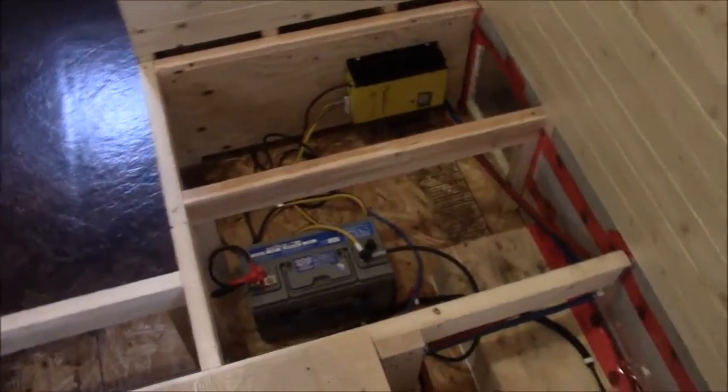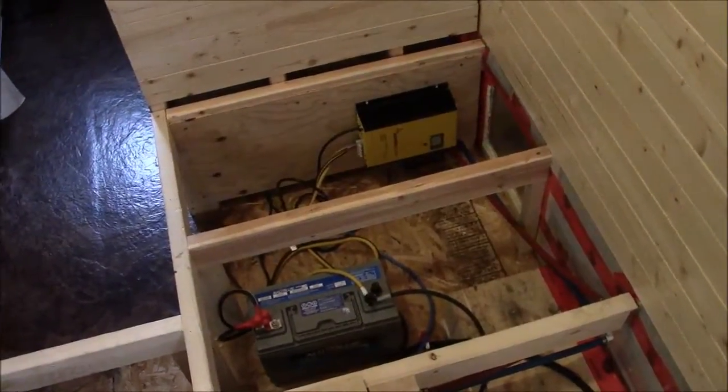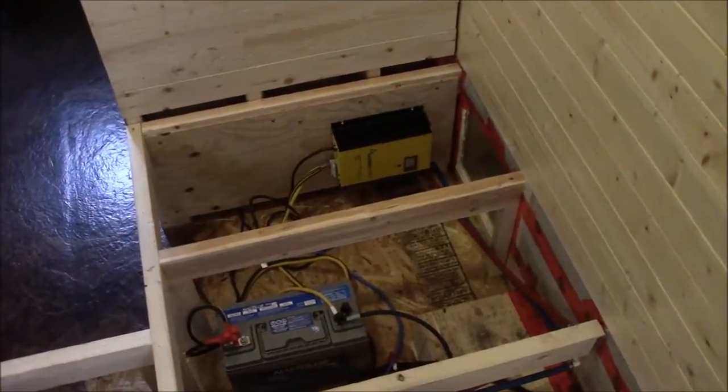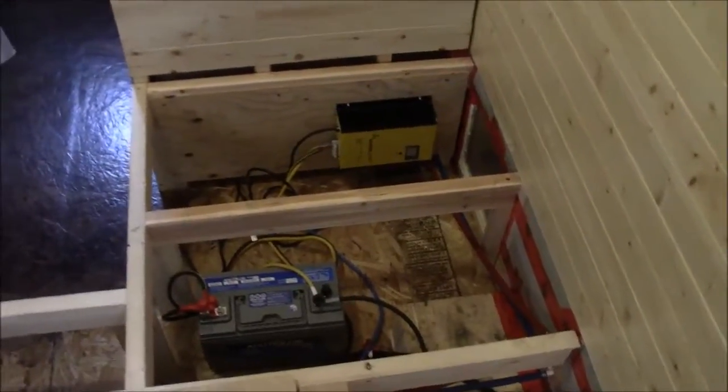So that kind of gives you an idea of how much power is in a battery. If I was getting power from sun and wind, with a backup generator for those days where you just don't have enough wind or sun to keep up, you can see how four or five batteries in a house of this size would probably be plenty.